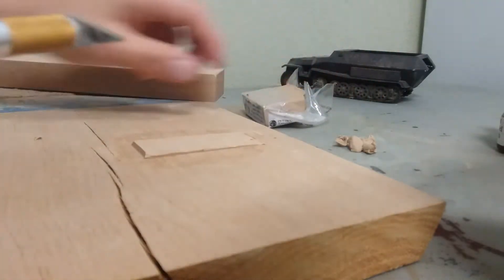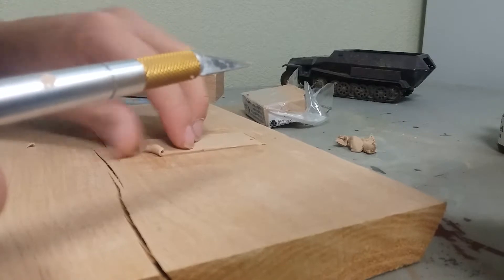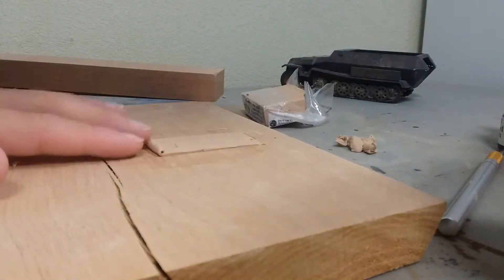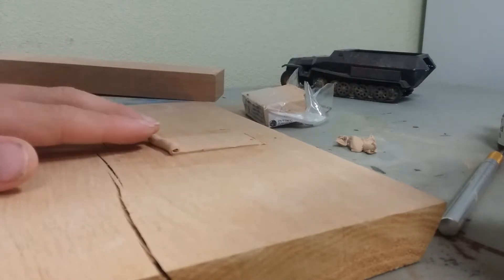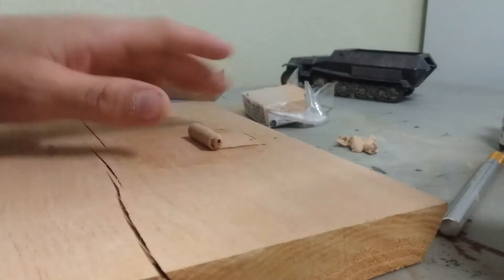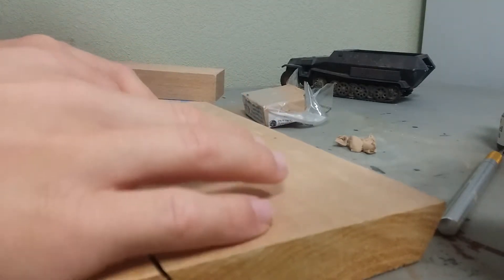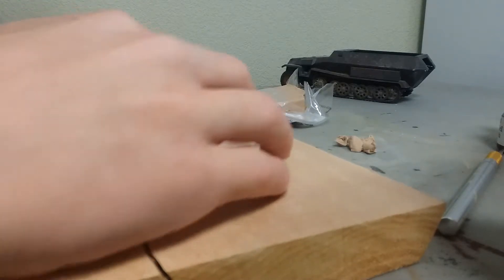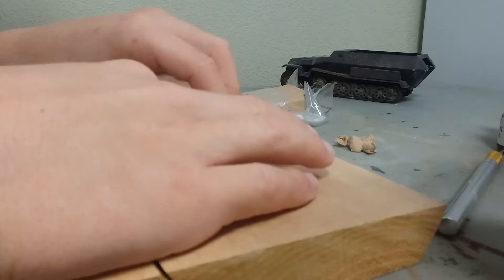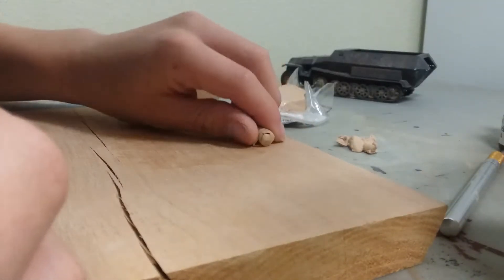Now I am going to roll this up. I'm just going to sort of start it on one side and then push it along. You want to push it straight — you don't want to push it at a weird angle, or else these sides won't be even.